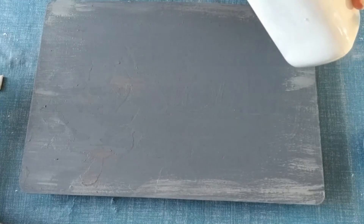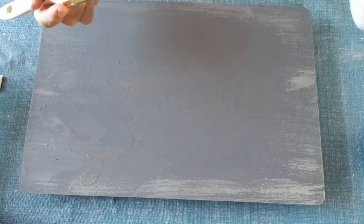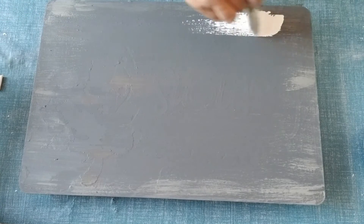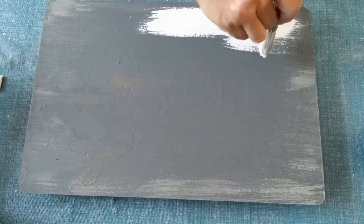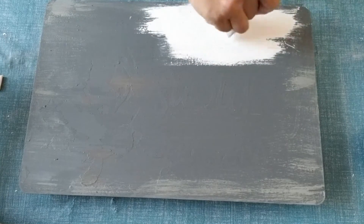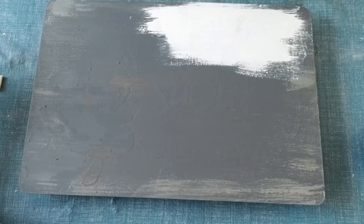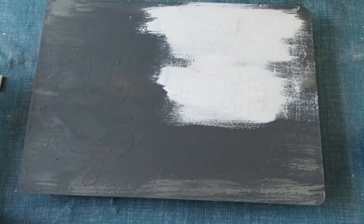Next I'm going to use some white chalk paint and I'm going to start in the middle and feather it out to the ends, so there's not so much white paint at the edges. I want more of the white paint in the center and less on the edges — so it's a bit of a dry brushing on the edges but nice and solid in the center.